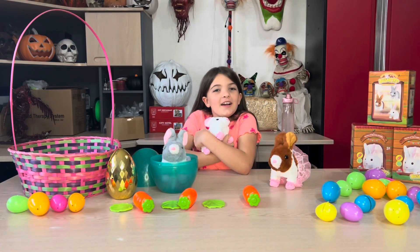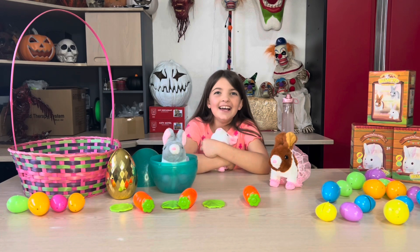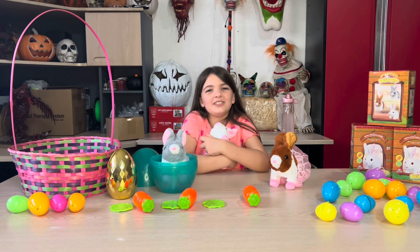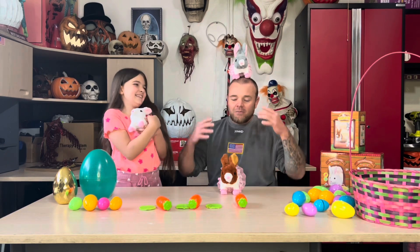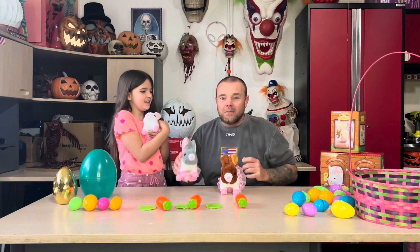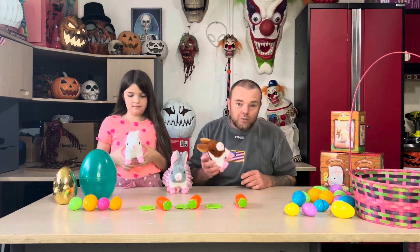If you're looking for Easter ideas, I definitely recommend this. They're fluffy, they're soft, and they're so much fun to play with. That is the three bunnies from Billanot. They are really cute. She loves them. I love them. I definitely recommend this to anybody looking for Easter ideas. They make really, really cool gifts.